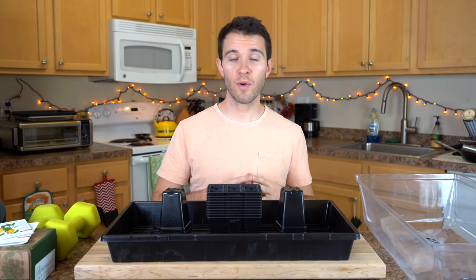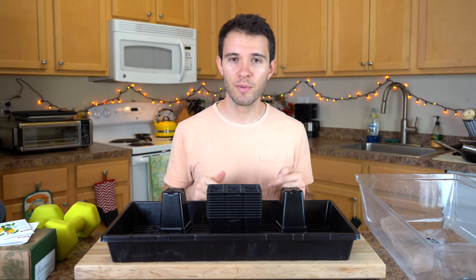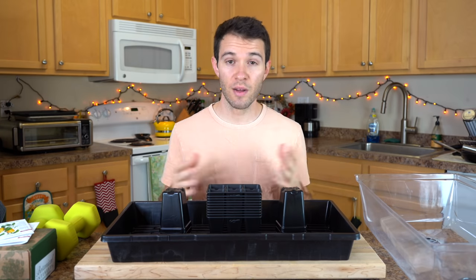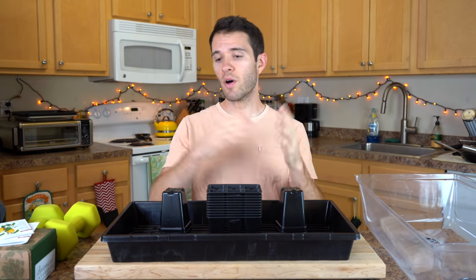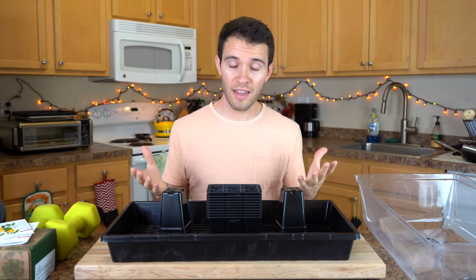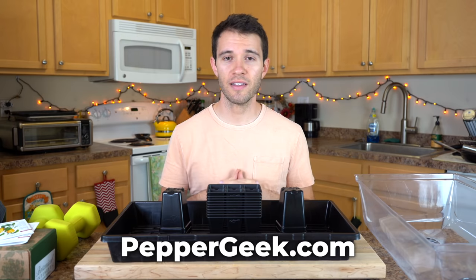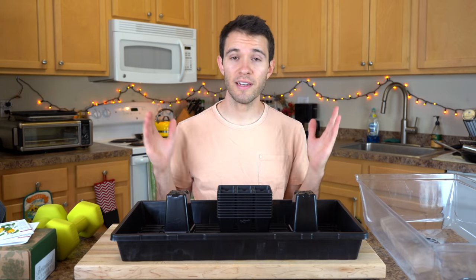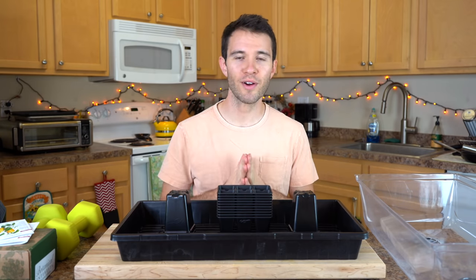If you'd like more information about growing peppers all the way through to harvesting and using them, check out the link in the description for our ebook. It takes you from point A — choosing your pepper varieties — all the way through harvesting, using, and everything in between. It can help you avoid mistakes, diagnose problems, and fix them along the growing journey. Check it out at peppergeek.com or click the first link in the description. I hope you found this video helpful — please hit that subscribe button and join the Pepper Geek family. Thanks so much for watching, and we'll see you in the next video.